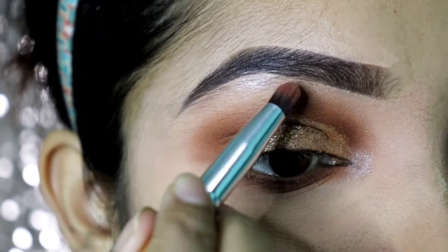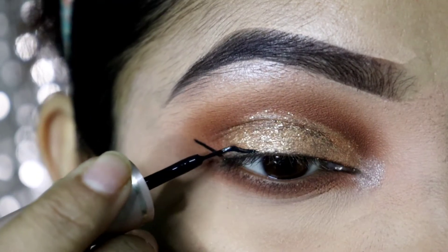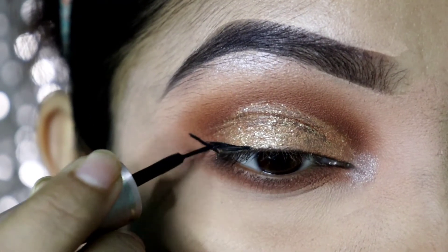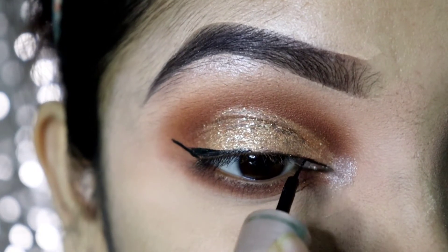I filmed this along the lash line leading to the eyeliner. As I have done, I will extend my eyeliner and make it bold. I am using a liquid liner and I will extend my wings.